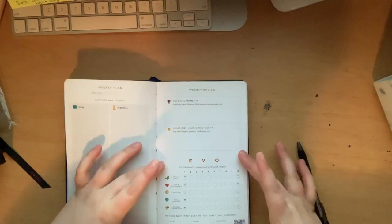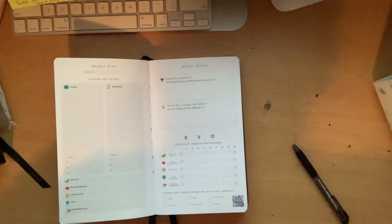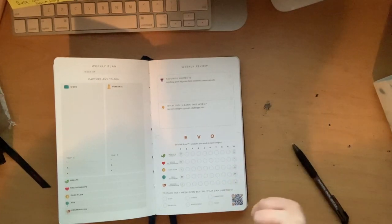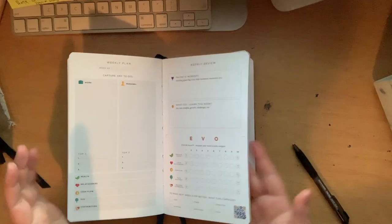This is the portion that you scan — the weekly scan. You rate on a scale from one to 10 how great you did in each category: health and vitality, love and relationships, cashflow, enjoyment and fun, and meaning and contribution. Then, to make next week even better, what can I improve on? The areas are sleep, nutrition, fitness, mindfulness, connection, and focus. I think that's a really great overview for a week.